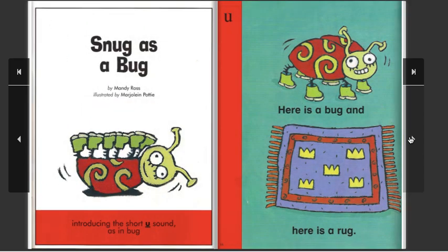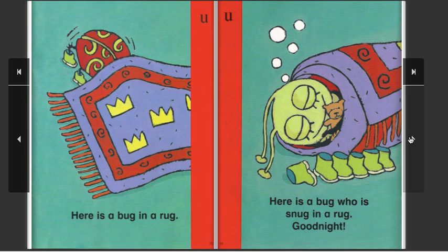Snug as a Bug, by Mandy Ross. Illustrated by Marjoline Potty. Introducing the short U sound, as in bug. Here is a bug, and here is a rug. Here is a bug in a rug. Here is a bug who is snug in a rug. Good night!